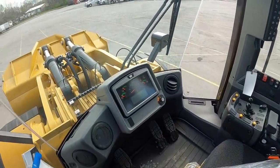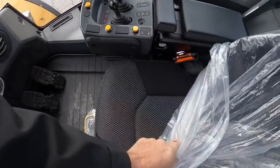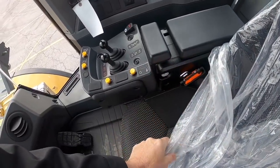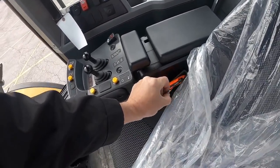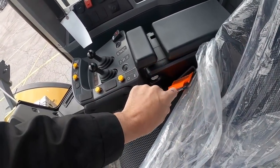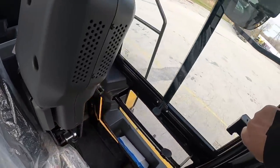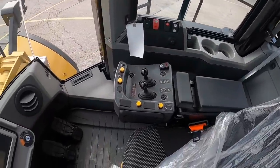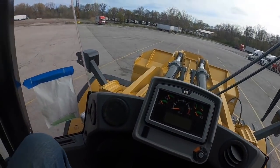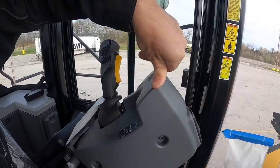Alright, what do we got here? Wow, nice seat — check this out. We have this orange safety belt, kind of like the option you pay extra for on a Dodge Challenger or sports car — a red or orange safety belt. And you have this armrest that goes up and down.